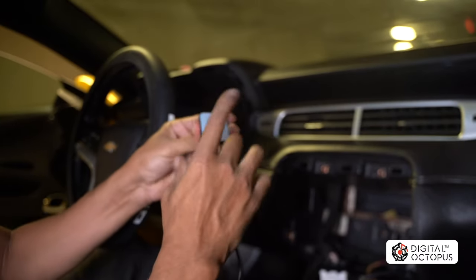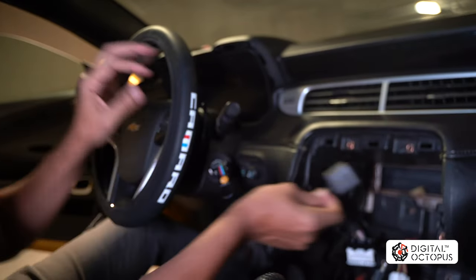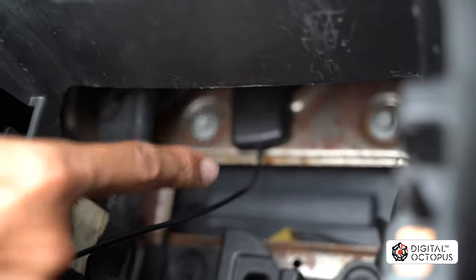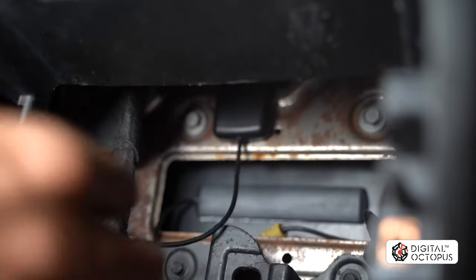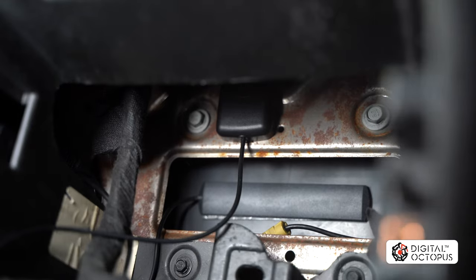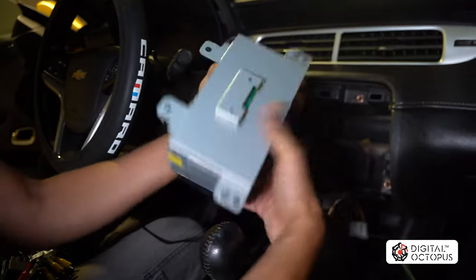Next we have the GPS antenna. Some have adhesive on the back, but this is a magnetic version — it'll stick to any metal surface. We're going to put it right up here and it'll stay put; it reads the signal perfectly. You can also run this through your windshield and mount it up there, but right here works just fine.